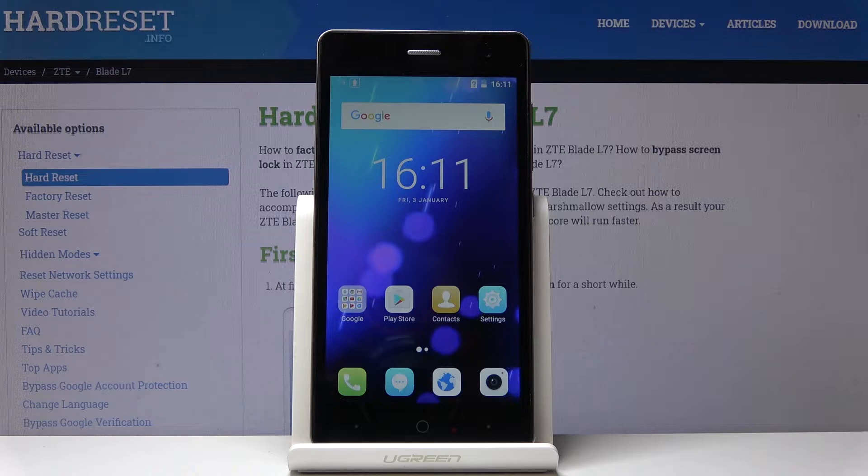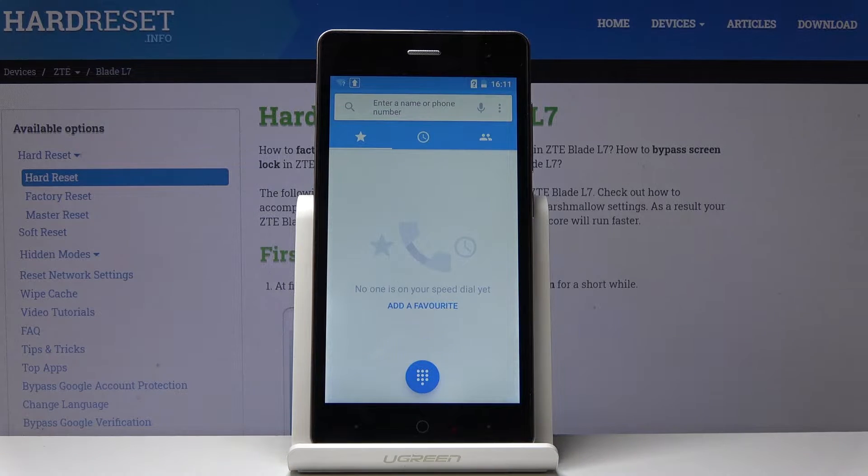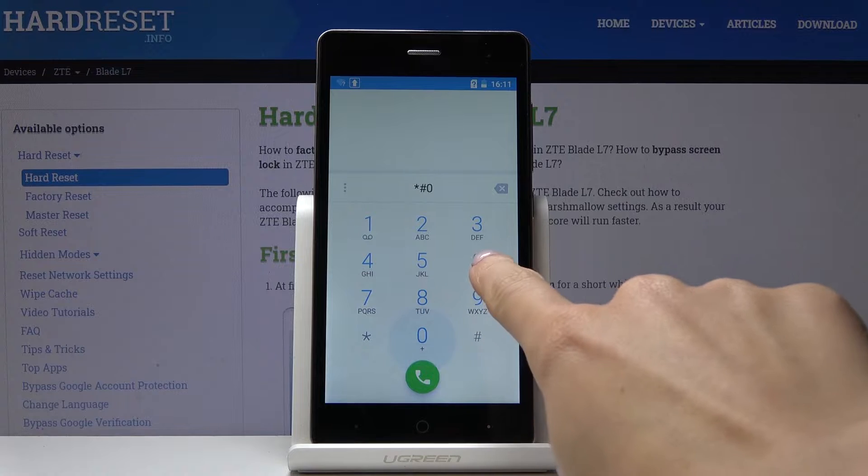Here I've got the ZTE Blade L7, and let me show you how to locate the IMEI and serial number on this device. At the very beginning, you have to open your phone dialer — that would be the first method. Click on keypad and enter the secret code, which is asterisk pound 06 pound (*#06#).